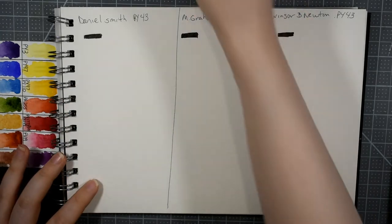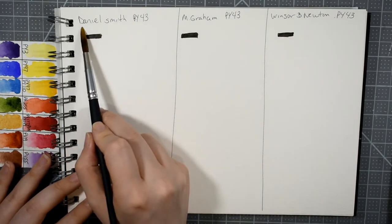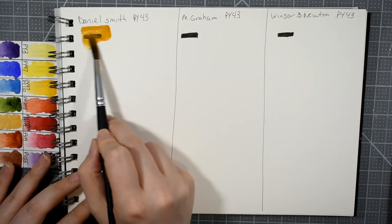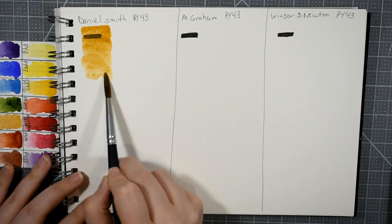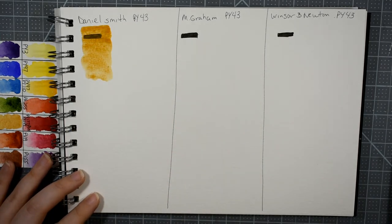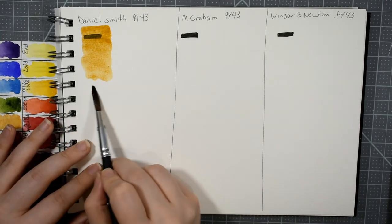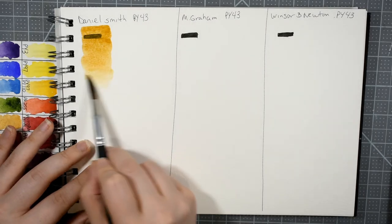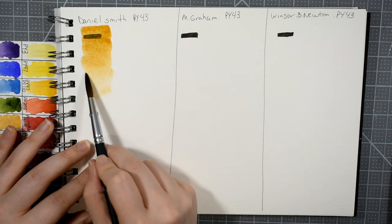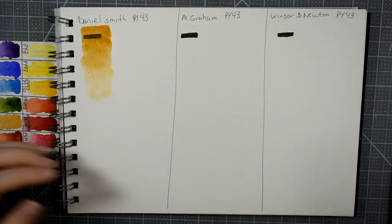Let's get started. I'm going to take the Daniel Smith first and swatch it over. Now, one thing I want to note: yellow ochre is not supposed to be a fully transparent color, so unsurprisingly it is going to show up on the black line. This one is semi-transparent, and that's okay — we'll see how it shifts and changes when it dries.